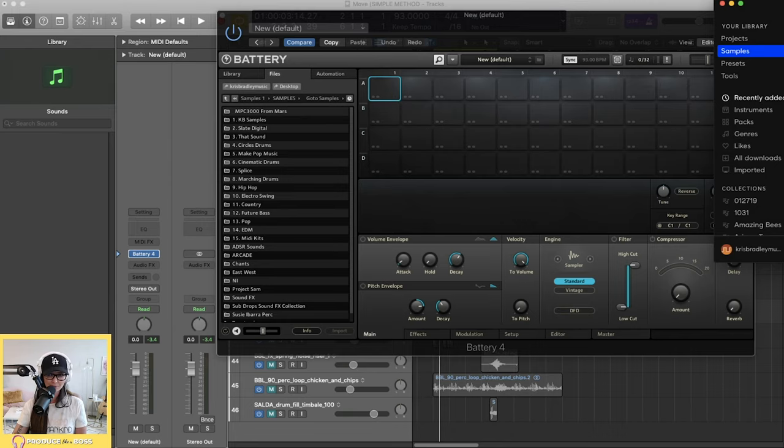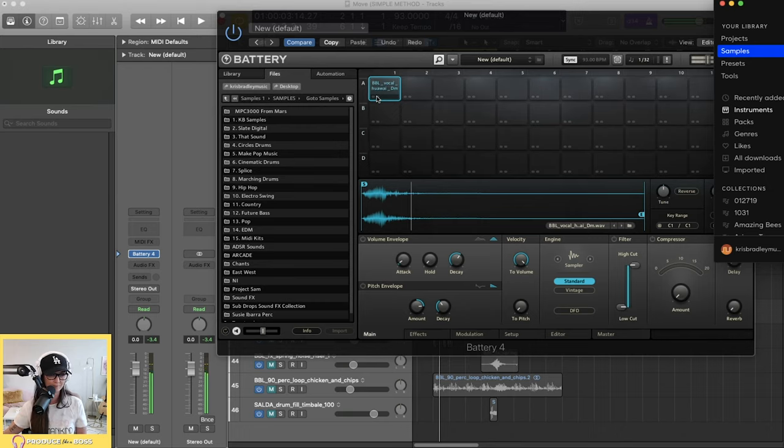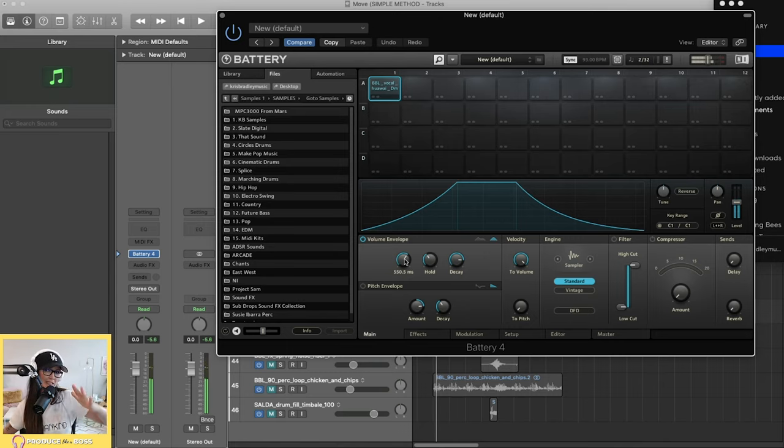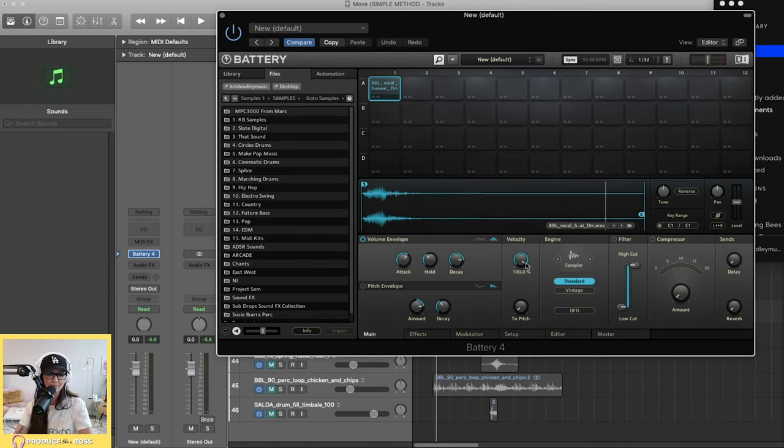I'm going to open Splice and pull in a vocal sample — let's go to Vocals > One Shots. You can see how much tail is on that sample. Starting with the volume envelope, I can adjust the attack, hold, and decay. If I take the hold all the way down, the sample disappears. So I'll crank it back up, and then bring the decay back for that tail. I can also slow the attack so the sample slides in rather than hitting hard.